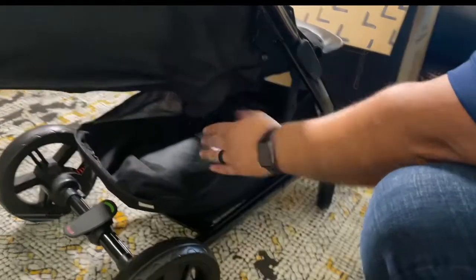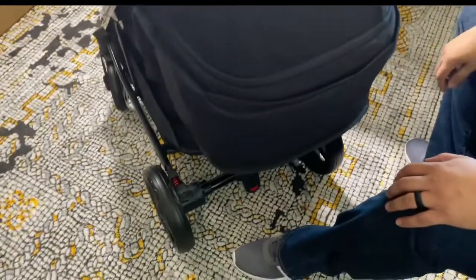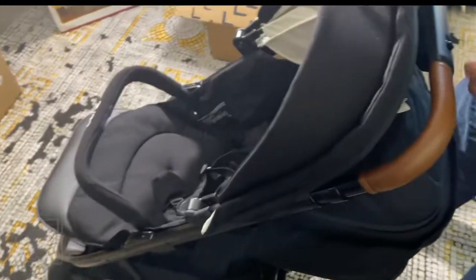The bottom here you can put store bags, whatever you want down there. This thing has a leather accent to the bar. The brake is right here — you just click that down, it locks the wheels. When you're ready to go just pop it up. Put everything back up.